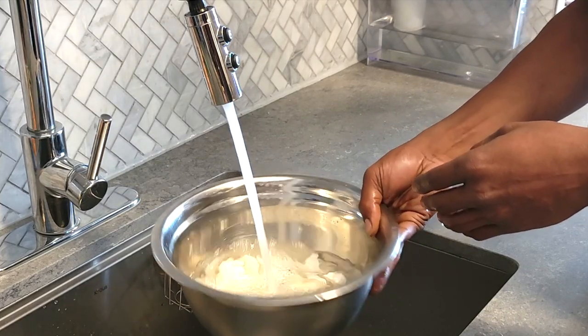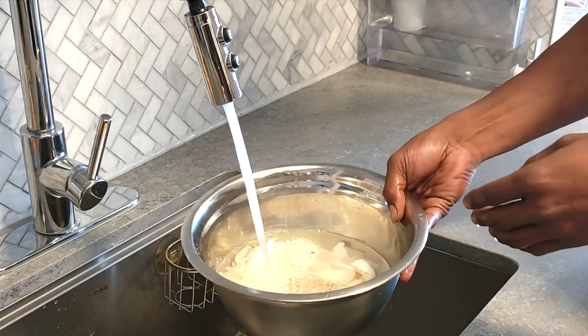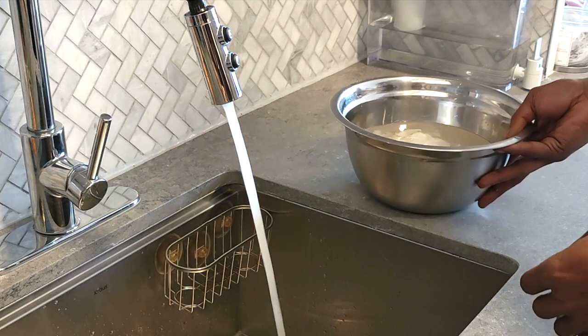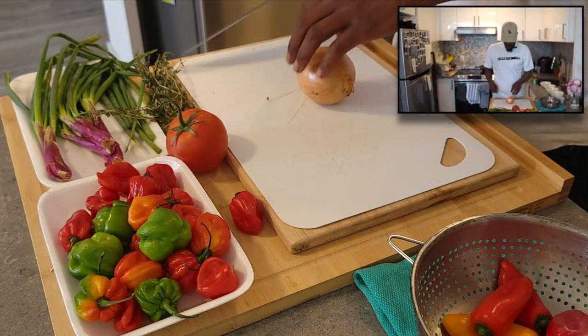Now I'm going to fill it up and soak it for about an hour and a half, and then we will begin the process of boiling. Just make sure everything's submerged.